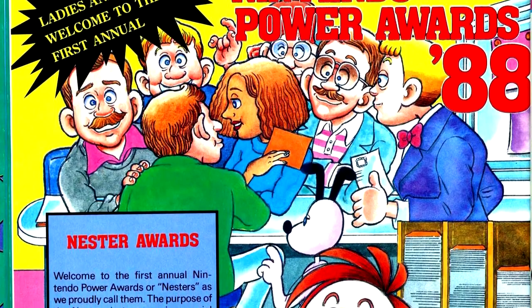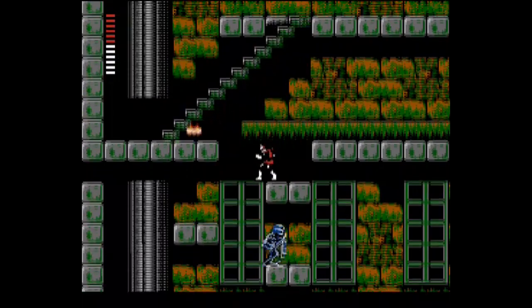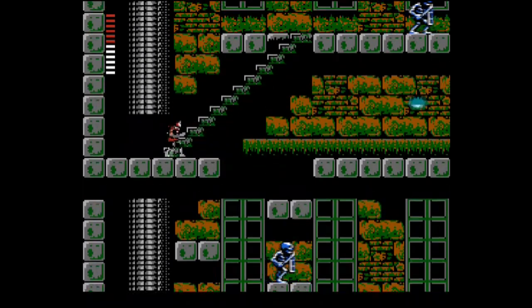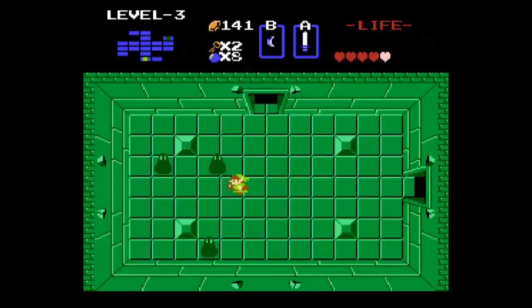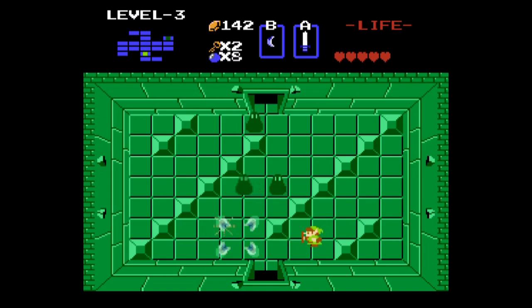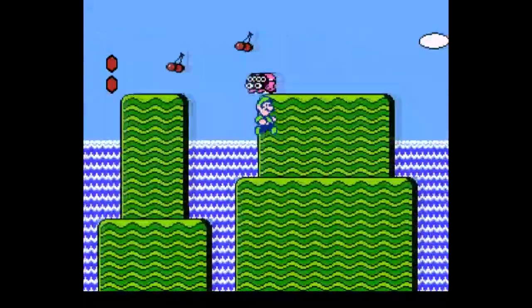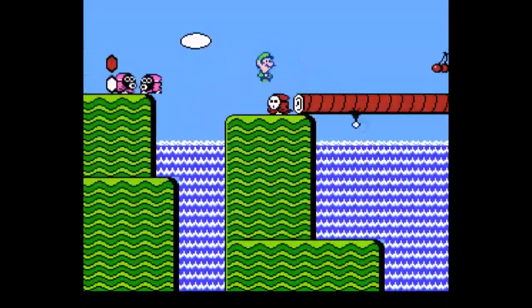Next we have the winners of the Nintendo Power Awards. For the games I've already played, I'll give a little video with the voiceover. For best graphics and sound, we have Castlevania II — I can't argue with this. The game's soundtrack gave us Bloody Tears, and the graphics really wouldn't be exceeded until Castlevania III. For best challenge and best character, we have The Legend of Zelda. The Legend of Zelda is difficult without actively trying to kick the player in the genitals. For best theme and fun, best ending, and best play control, we get Super Mario Bros. 2. Mario 2 has a real sense of character and flair, and the music kicks everything up a notch.